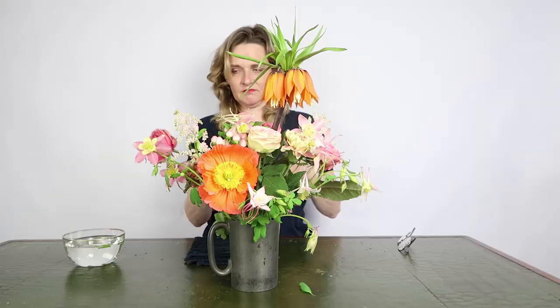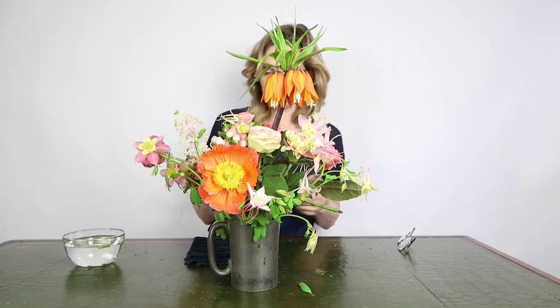I need some more color and more roses. And this rose is excellent for that.